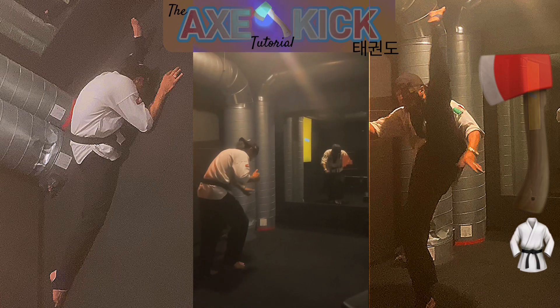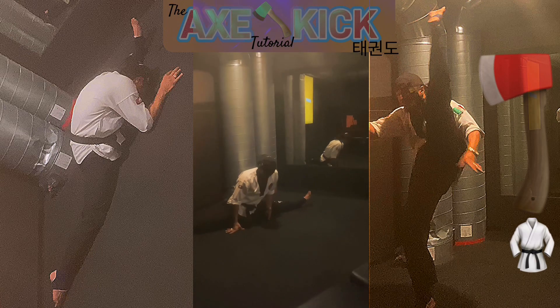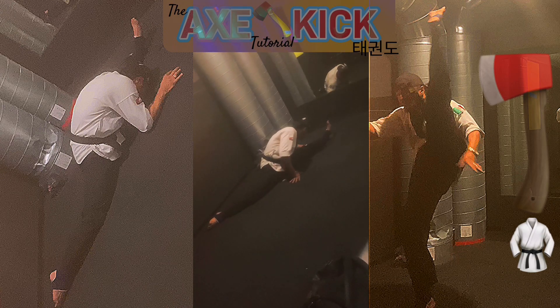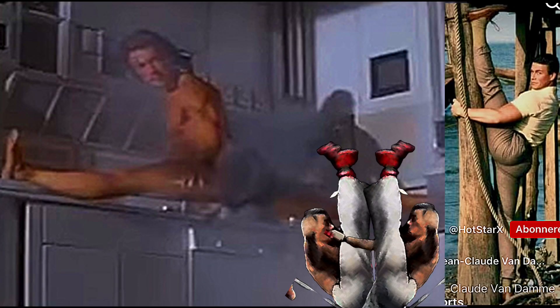You want to bring your head all the way down to the knee and past the ground, like the picture on the left. That is the correct form for this stretch.